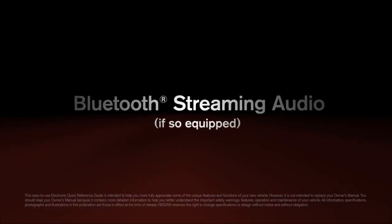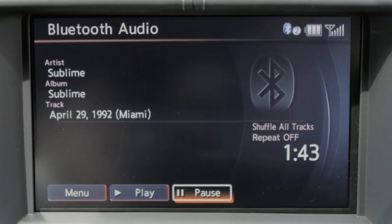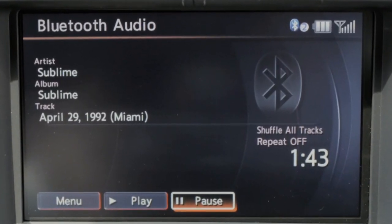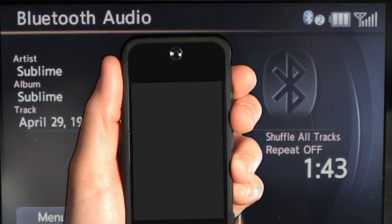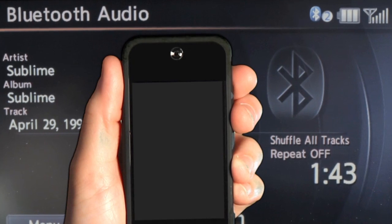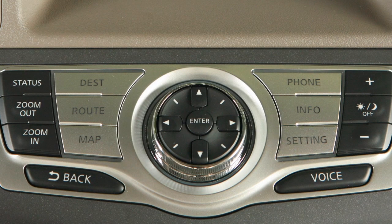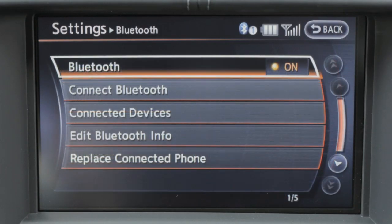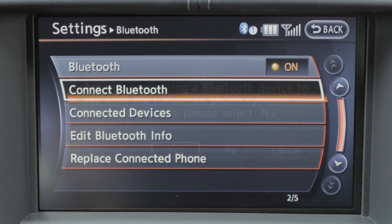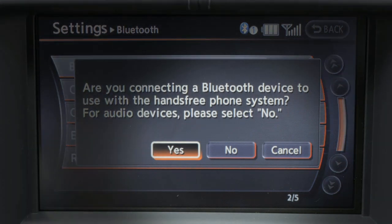Bluetooth streaming audio, if so equipped: it is necessary to set up the wireless connection between a compatible audio device and the in-vehicle Bluetooth module before using Bluetooth audio. To connect your Bluetooth audio device to the vehicle, first press the Settings button on the instrument panel, then select the Bluetooth key, then select the Connect Bluetooth key. A screen will appear asking if you are connecting the device to use with a hands-free phone system — select the No key.